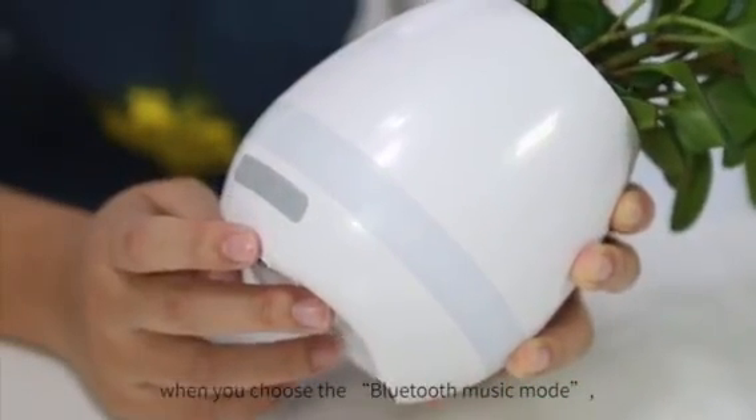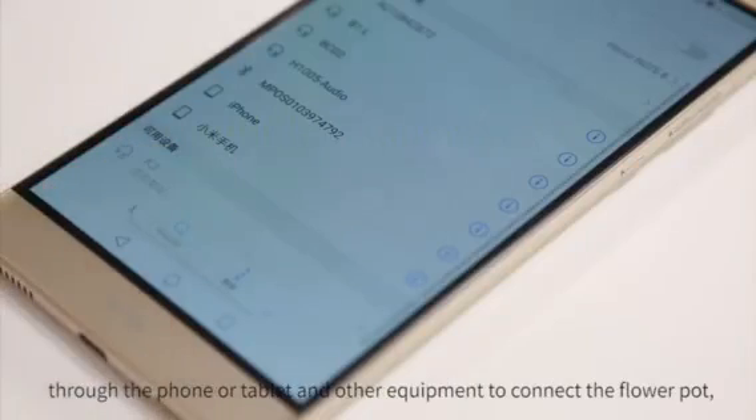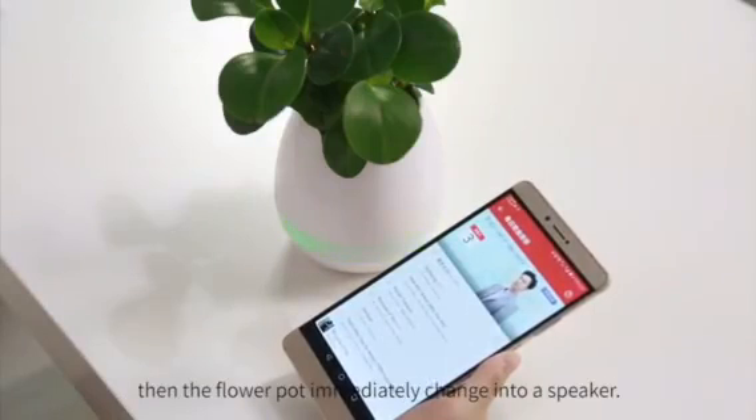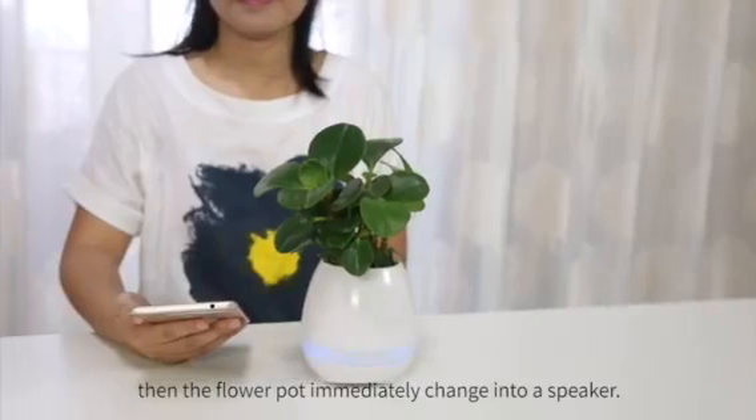When you choose the Bluetooth music mode, connect the flower pot through your phone, tablet, or other devices, and the flower pot immediately transforms into a speaker.